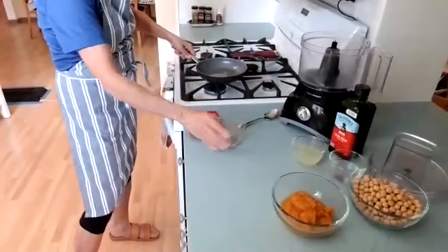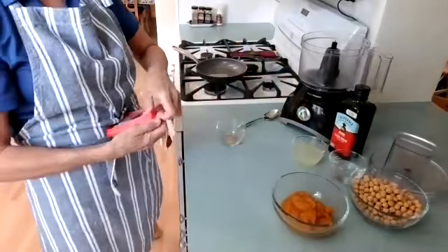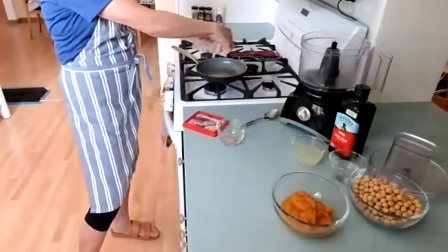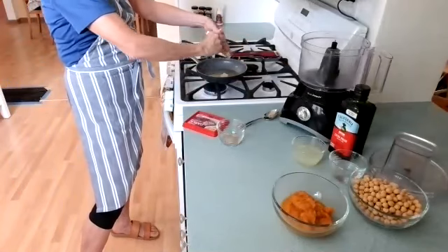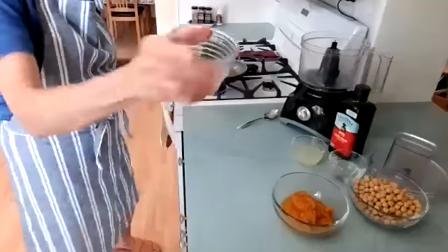I'll add the garlic. This is my easy cheat from Trader Joe's — the garlic that comes from the freezer section. It looks like a little ice cube tray that stays in the freezer; I just pop that out into the pan. I usually let it defrost, but you don't have to if you're going to be heating it up.